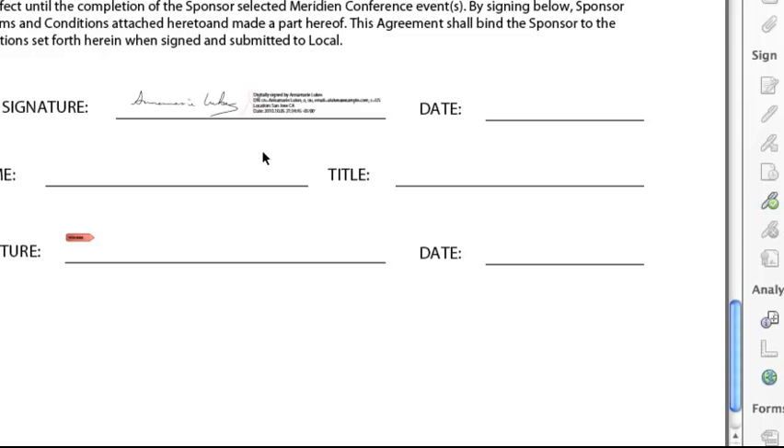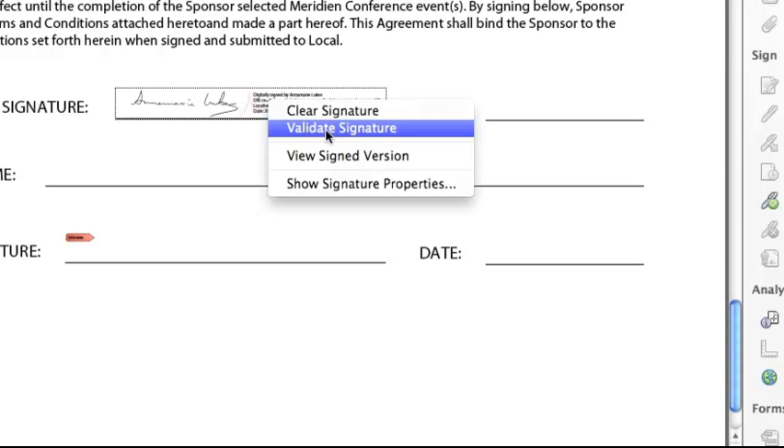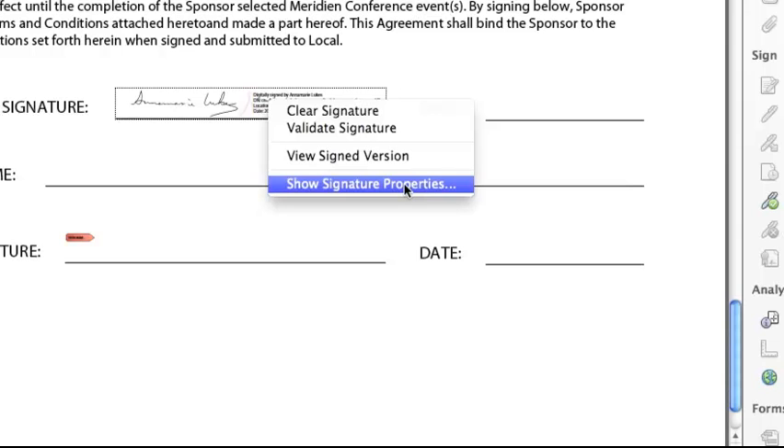At any point in the future, I can come back to a signature in a document and right-click on it — or Control-click on a Macintosh — and I can clear the signature, validate it, ask to see the version of the document that was actually signed if the document has been modified, or take a look at signature properties.